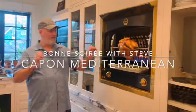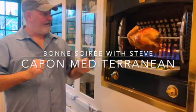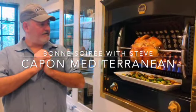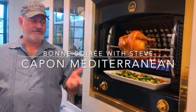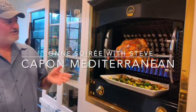Bon soleil, bon appétit! Oh my gosh, I am making a capon from France. Well, it's actually from the States, the bird, but it's a male bird and it's delicious. If you've never had one, they're wonderful. Instead of a turkey for Christmas, I am making a capon, which is very traditional in France. So check out this video.